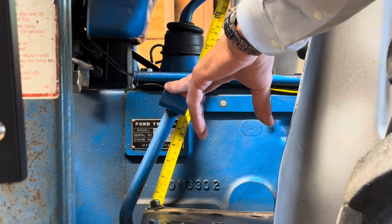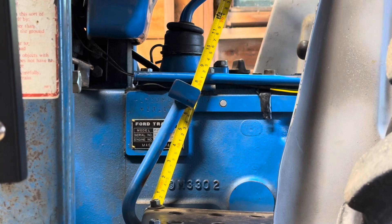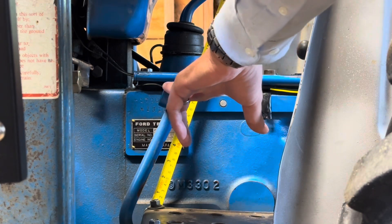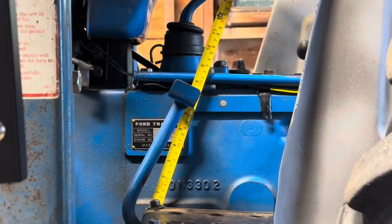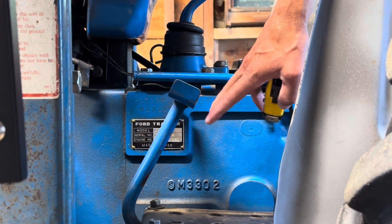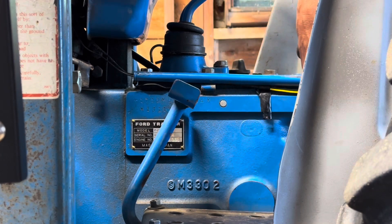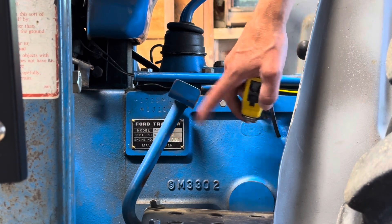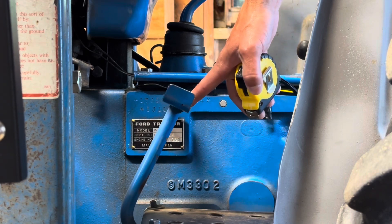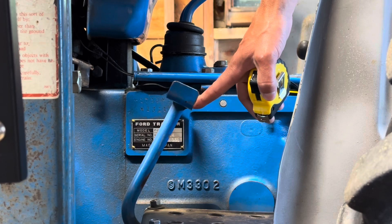I prefer to have more travel when I first adjust this, because as the clutch wears you're going to end up with less free travel in the pedal. So I would prefer to take this all the way up to an inch of free travel. You're supposed to check this every 50 hours — it's something I kind of just do by feel when I notice the friction point's getting a little high. In general you can go quite a while without needing to adjust this; it's probably been three to four hundred hours since I've messed with it. But it is something you're supposed to check every 50 hours — just measure that free travel quick and easy.